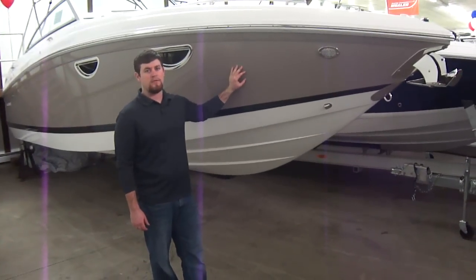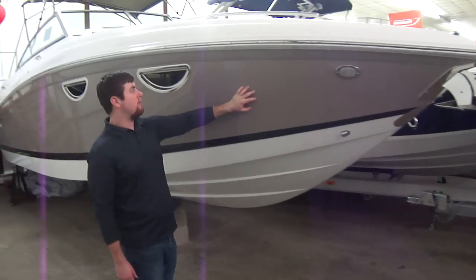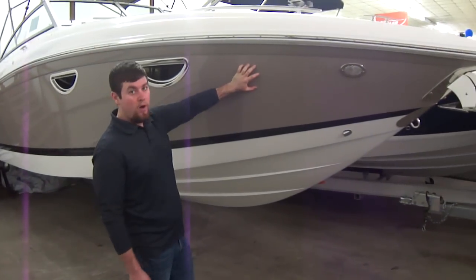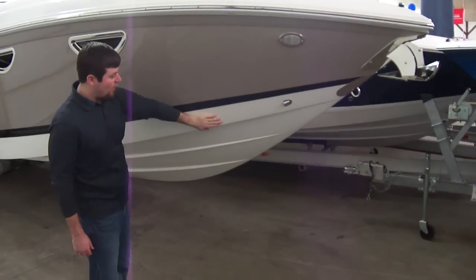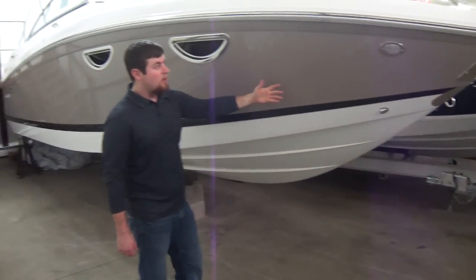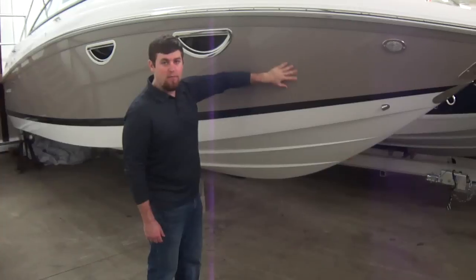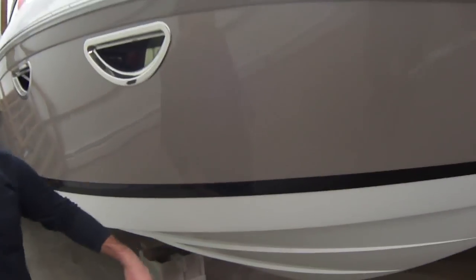Hi folks, Bart Barnes here with Clemens Boats. Right here we have the 24-foot Cobalt Cutty. It has a sandstone hull with a black boot stripe with a white bottom. What's nice about Clemens Cobalt is they leave their hulls in the mold for six days — some of the competitors only leave it in for six hours. They also clean the mold each time after they do it.